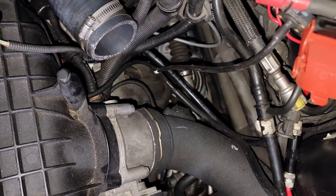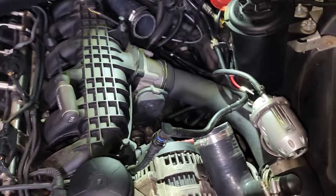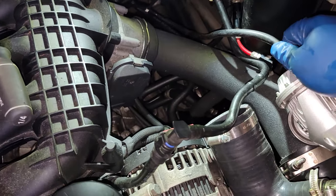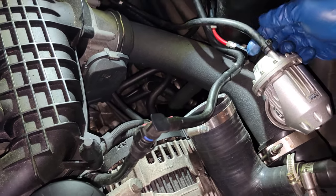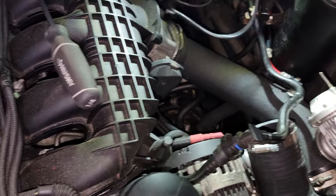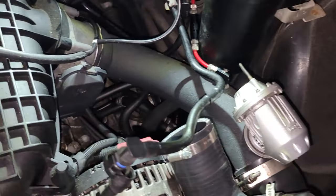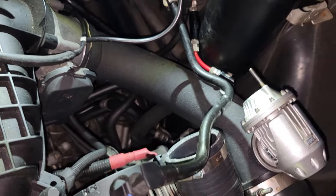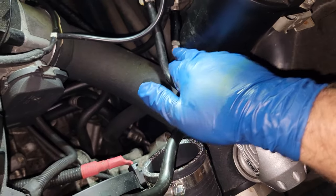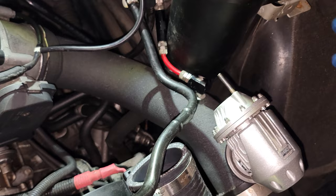That way, when we take the charge pipe out, we don't have to worry about possibly breaking those wires. Once the harness is unclipped, if you have a blow-off valve, just disconnect any airline going to it. I have an SSQV with a zip tie on it that I can work loose enough to remove but not blow off. I also have methanol injection, so I'm going to loosen up that connection and make sure my methanol line is free.